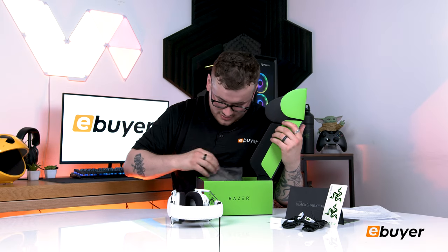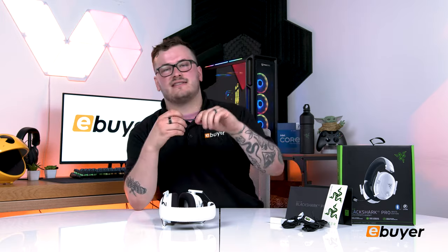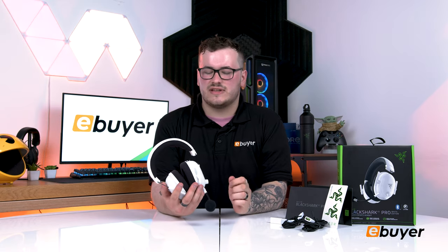It also has a detachable mic — I almost missed it in the box. A cool part of this is obviously the detachable microphone, meaning you can unplug the mic and use this as your normal day-to-day headset. This is the super wideband microphone which has impressive quality over its predecessor. In the 2021 version the microphone was kind of the downfall, but this one is really good — it's 32 kilohertz, so it's a lot better than a standard 16 kilohertz headset microphone. The clarity on this is quite good.